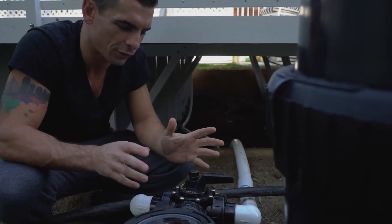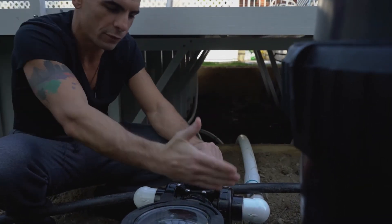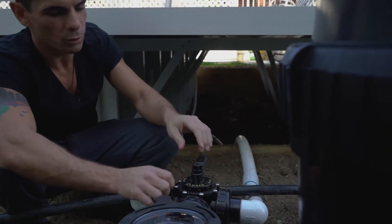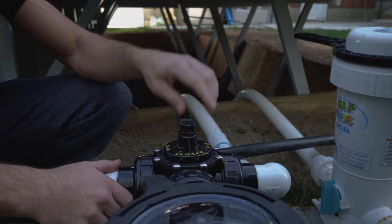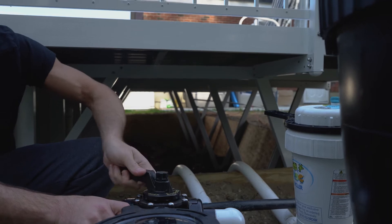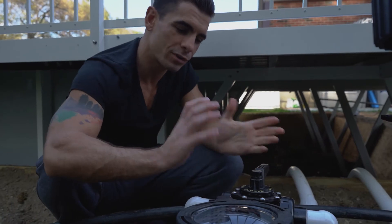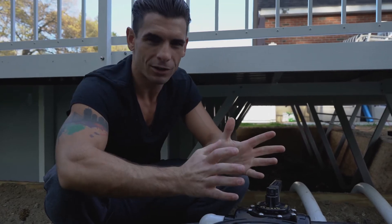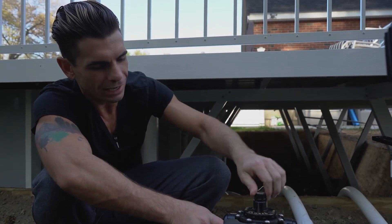Anytime you're working on the filter, it's very important that you close off all the water pressure to the filter itself. There's a little handle that allows you to tighten the ball valve down so it doesn't move. Anytime you want to move it, just loosen it a little bit, and when you have it where you want it, tighten it back into place. It's very important that when you tighten it, you don't crank it or use a wrench because it will get stuck and is very hard to loosen. Just treat this stuff gently — hand loosen and hand tighten.